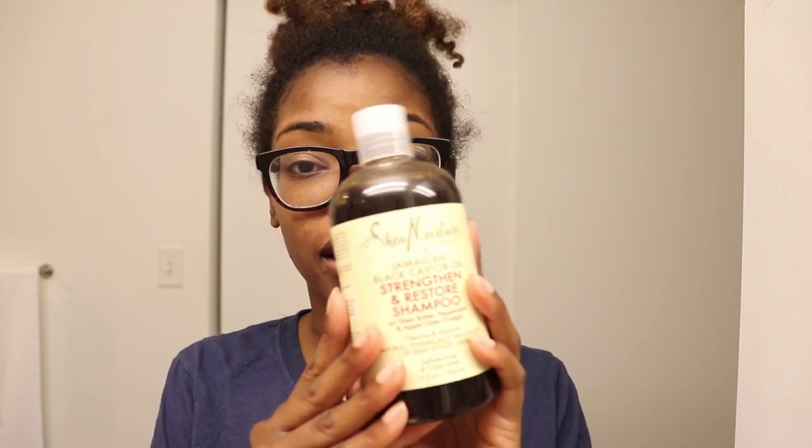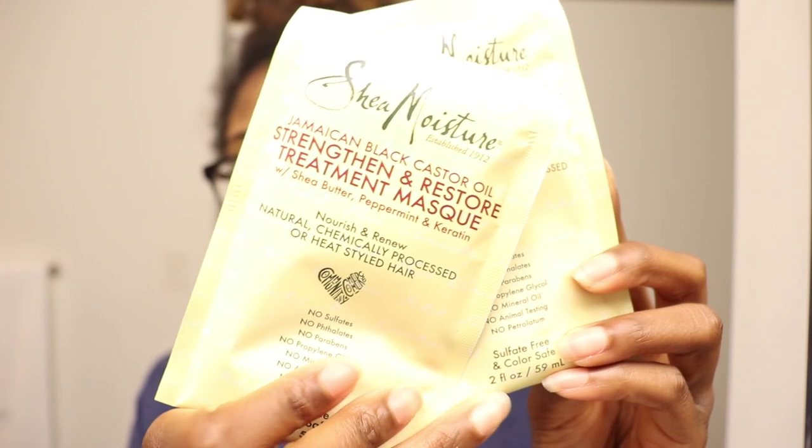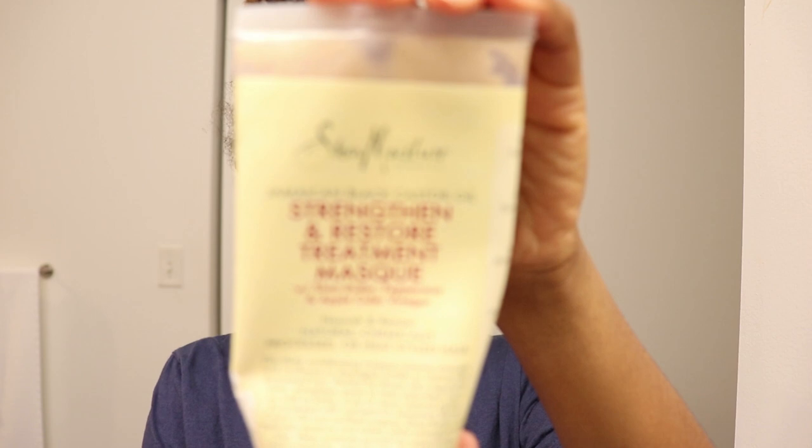I've just used so many other shampoos that I never picked up this one and was always drawn to the treatment mask instead. Thankfully Shea Moisture hooked me up so now I can try it. They also sent me the Jamaican Black Castor Oil Strengthen and Restore Treatment Mask, which contains shea butter, peppermint, and keratin. I love that they sent two packets because I do have a lot of hair.